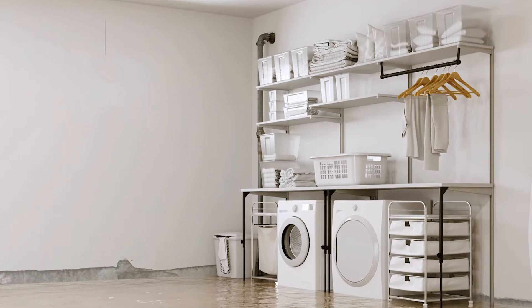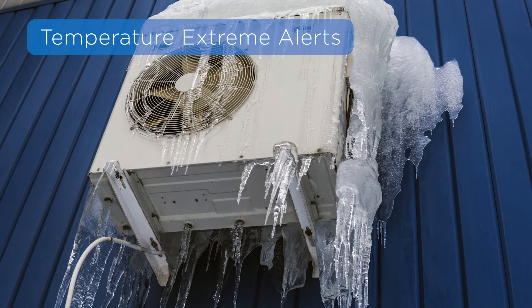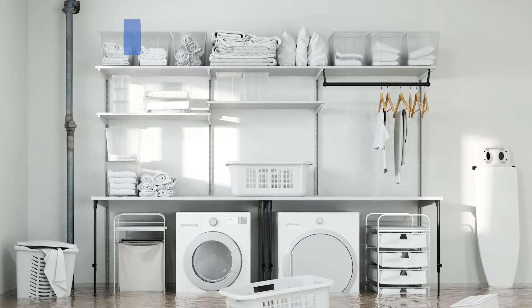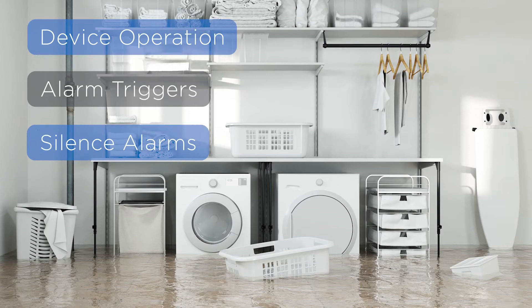The 2GIG flood and temperature sensor is designed to alert homeowners when floods or temperature extremes occur. The following video will demonstrate how the flood and temperature sensor works, how alarms are triggered, and how to silence alarms.